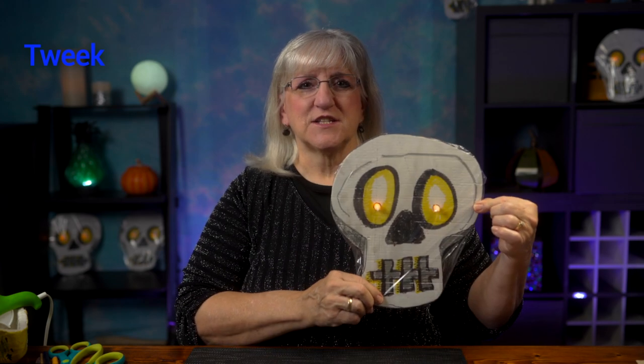Hi, this is Tweak. Today we're going to make a skeleton. I've made these before and might make them again in a future episode, but today I'm going to go for the whole skeleton — the whole body. So here we go.